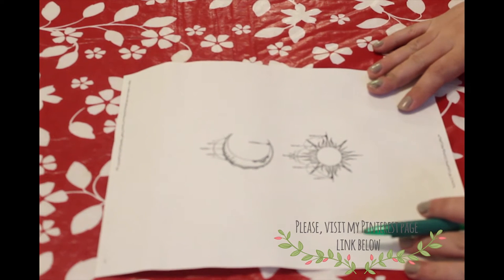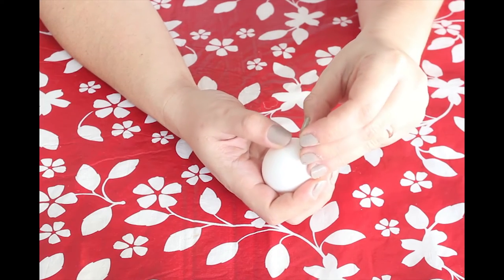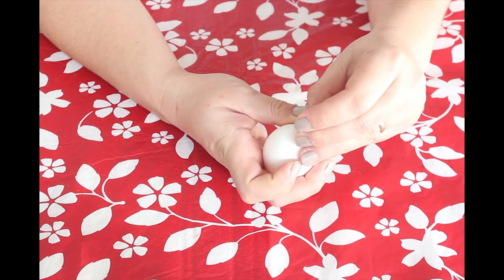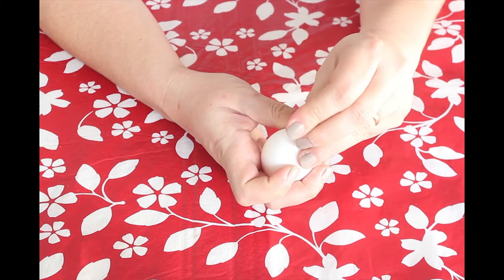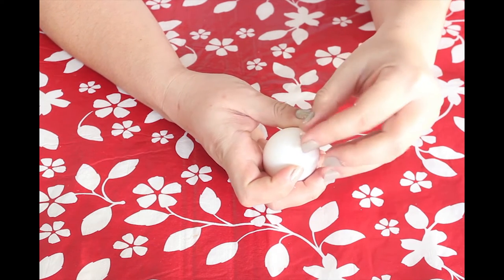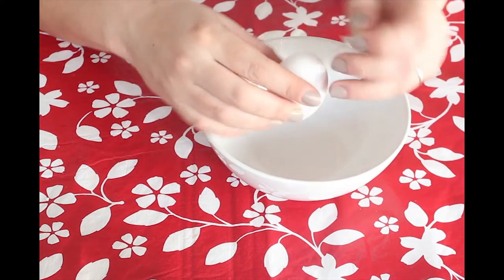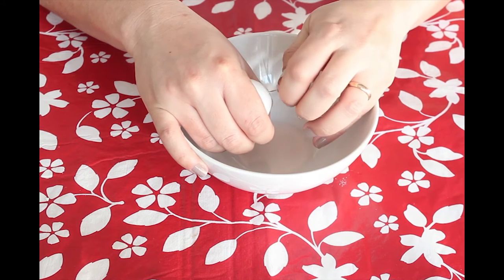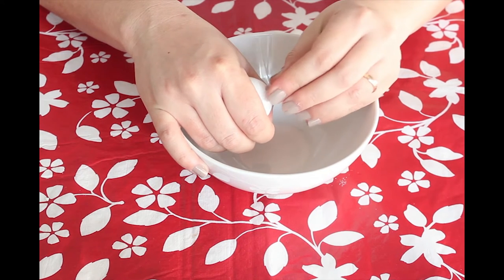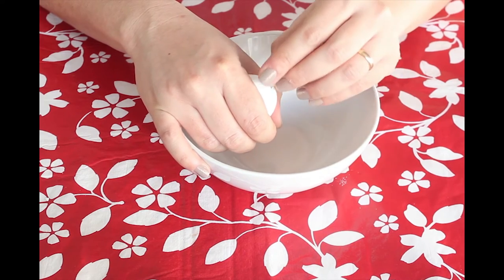If you'd like to see some inspirational drawings of the sun and the moon, please visit my Pinterest page — I will put a link down below. So let's get started. Carefully press the pin on the eggshell, then widen the hole by making circular movements with the pin. Do the same on the other side, always being careful not to press the egg too hard so you don't break it.